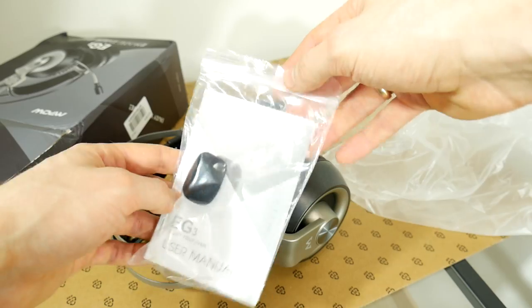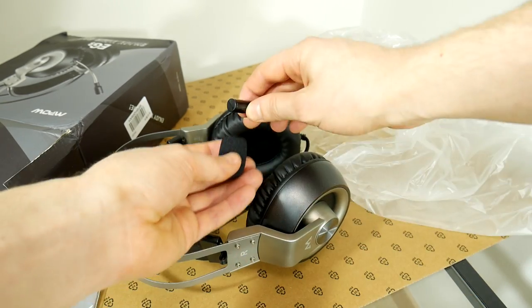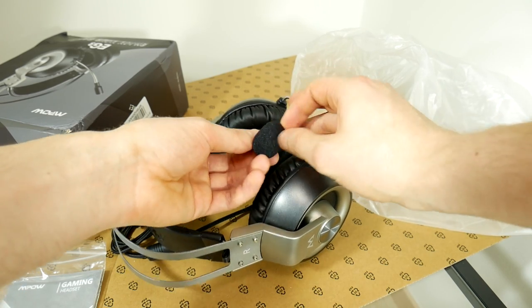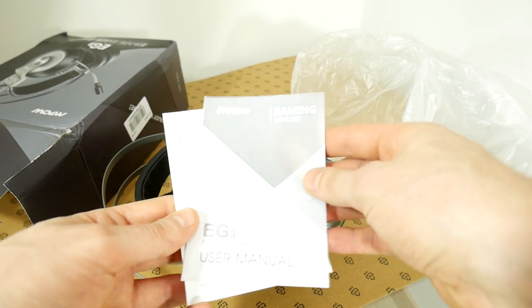The first satisfying surprise is the foam filter for the microphone. This is a good improvement for recording quality — nice! Let's just put it on the microphone, although they did a mega fail here. On the end there is a mute button, and if you put on the foam filter you won't be able to press the physical mute button. I don't like these kind of buttons anyway; I prefer using keyboard shortcut combinations — faster and more convenient.